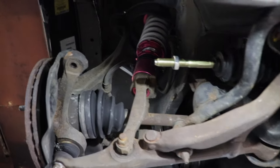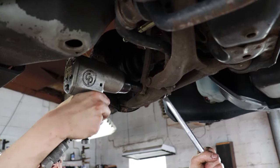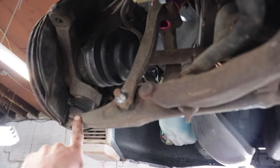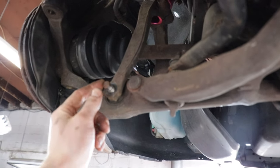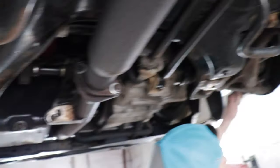So now we're going to pull all this stuff off. To make it a little easier to release this ball joint, we're going to take the strut off the bottom here so we can pry it down while we hammer it and then it'll fall out. You'll see here in a minute.